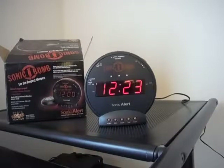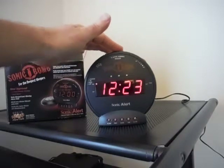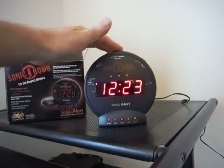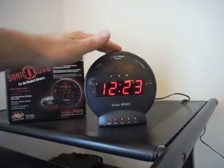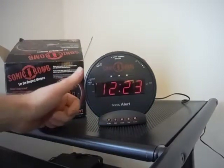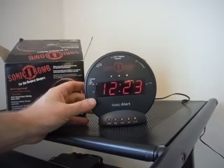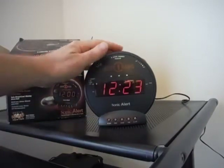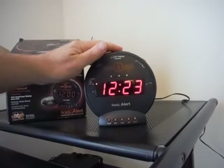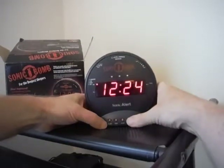I'll walk you through the features. It's got a button to make the light dimmer or brighter — that's working fine. It's got two alarms, alarm one and alarm two, and all the functions work fine for setting the clock.